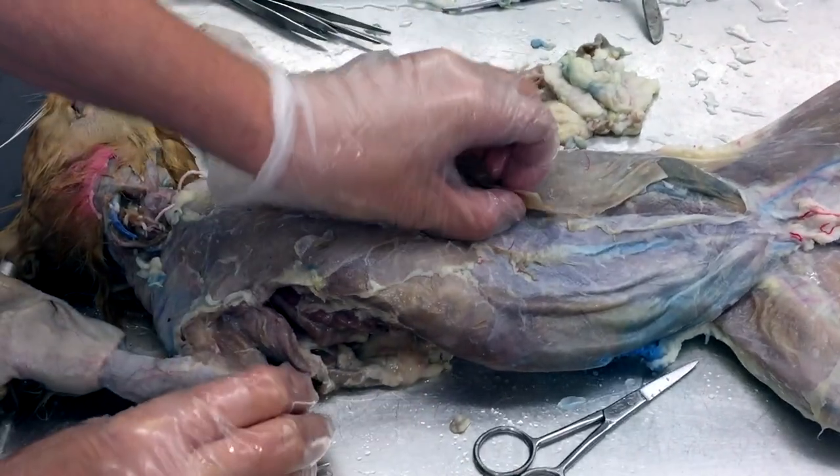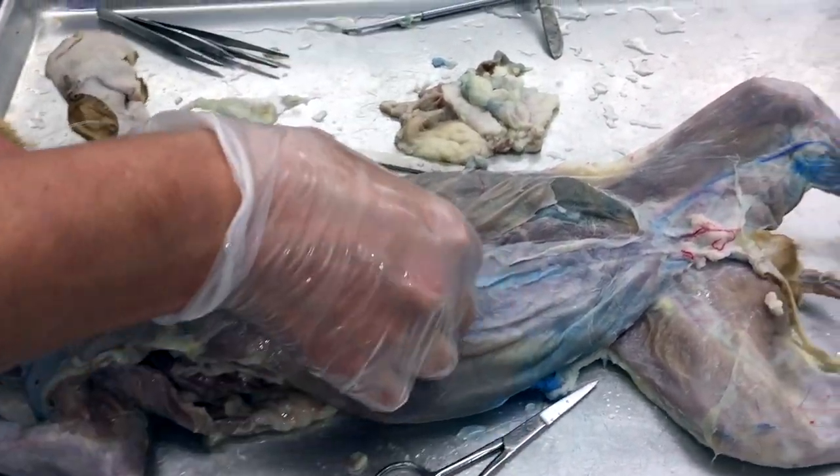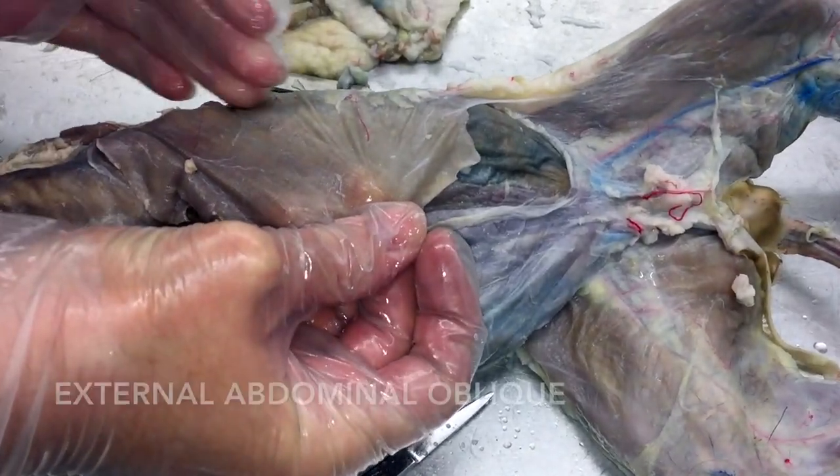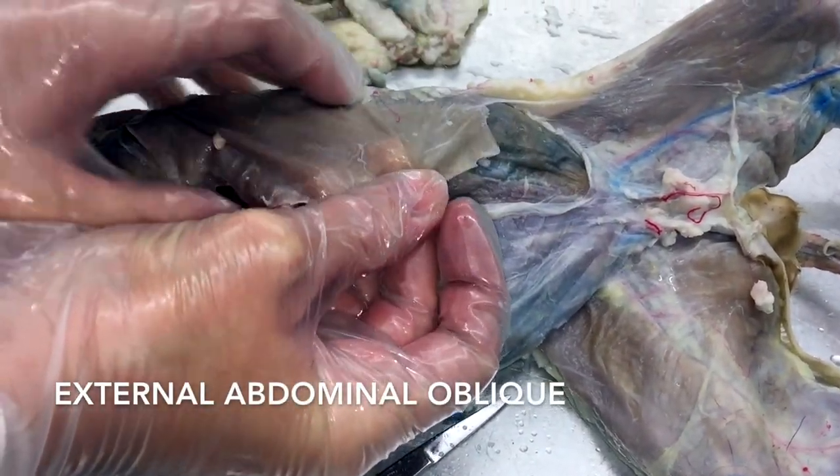Alright guys, here's your cat video. Starting in the abdomen — the outermost layer of muscle is this one here. If you look at the direction of the fibers, they go this way. That's going to be your external obliques.